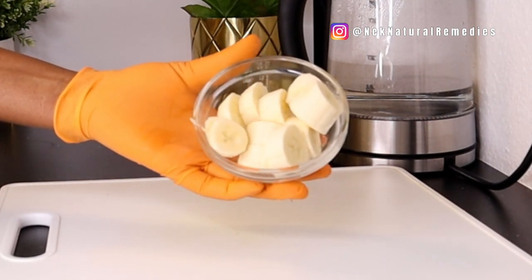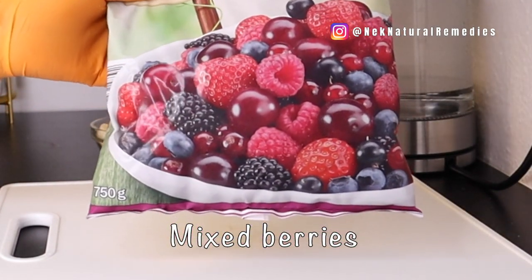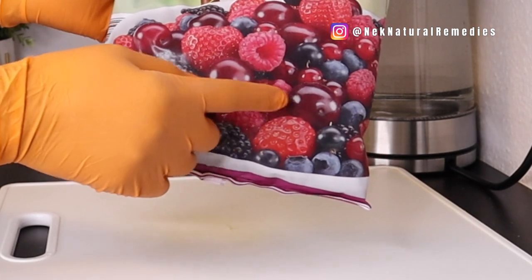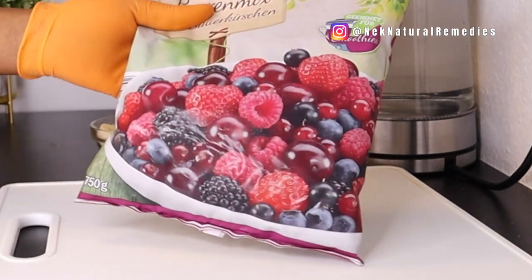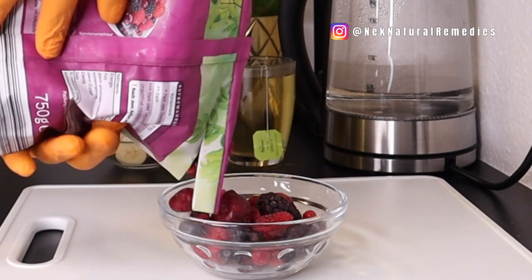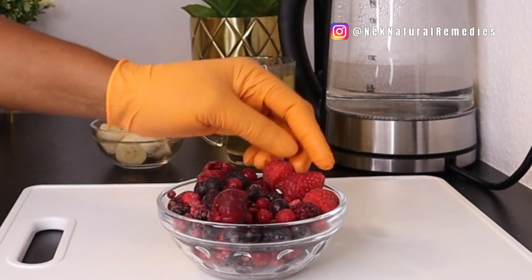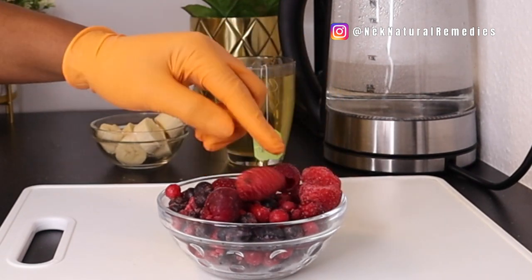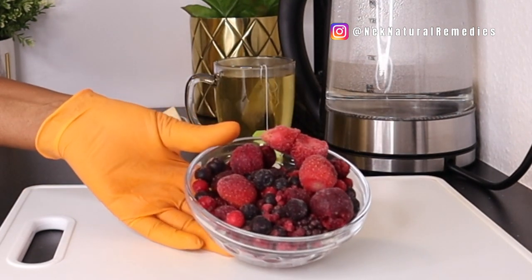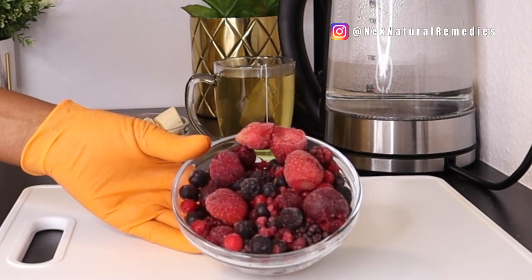The next ingredient is mixed berries. I'm using a mix of cherries, strawberry, raspberry, and blueberry. These mixed berries are good for the eyes — they are high in antioxidants and have vitamin C and vitamin A, which are the necessary vitamins to keep your eyes healthy and to clean and detox your eyes. If you cannot get mixed berries, use whatever you have: strawberry, blueberry, raspberry, or cherry — any of them will work.